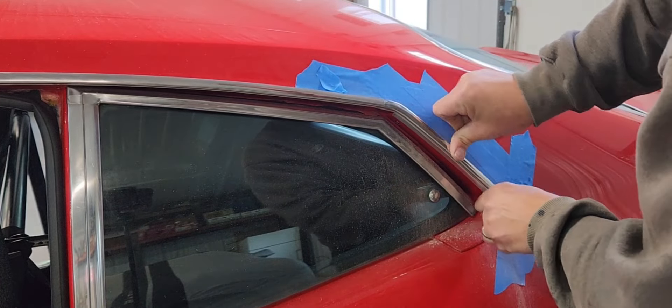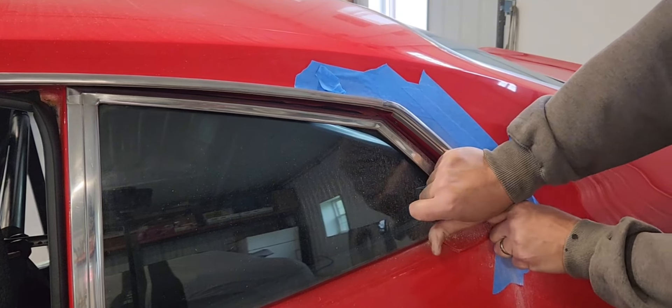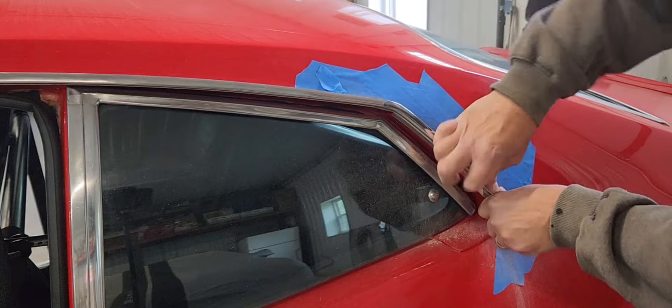What had to happen was all the drip rails needed to be sanded down to get rid of the excess buildup of paint and primer.